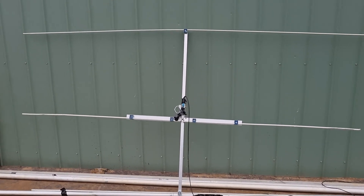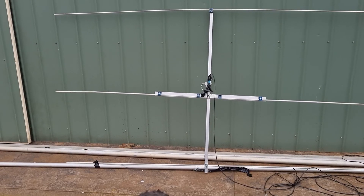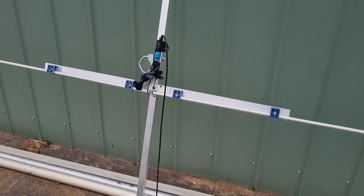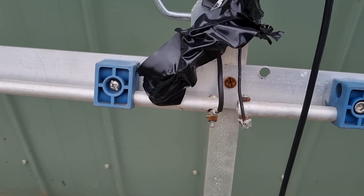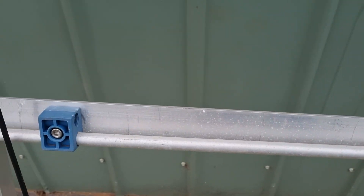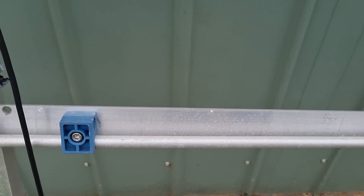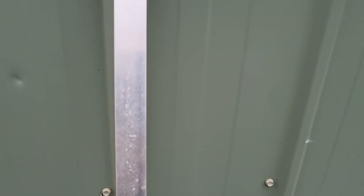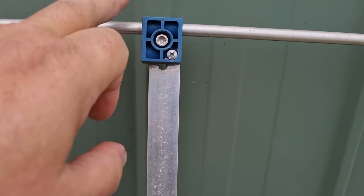So this is the 3 element version — 1.5 metre long boom, pretty simple. The feed point, if you note, is direct, so it basically goes in here at the 2 connecting elements. I'm using these hydraulic line clamps to hold the elements in place, and they also insulate it from all the other metal. I've got 2 screws in there because it's a single screw version, and using 20mm bits of aluminium stock — these are 10 or 12 millimetre aluminium.